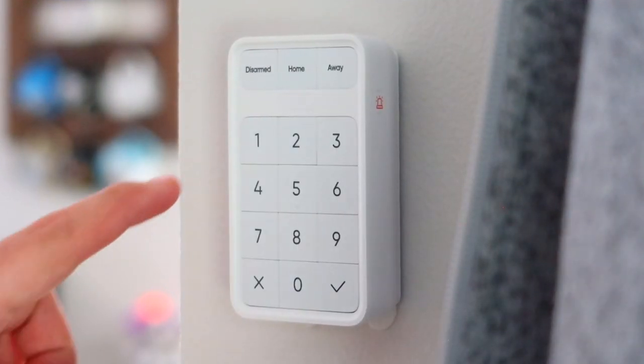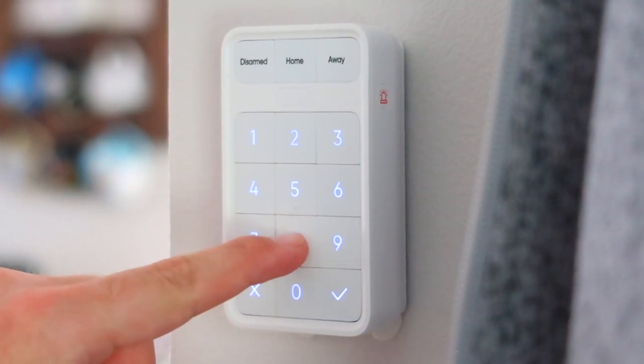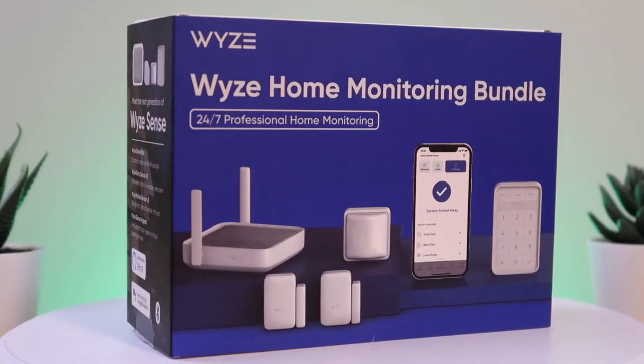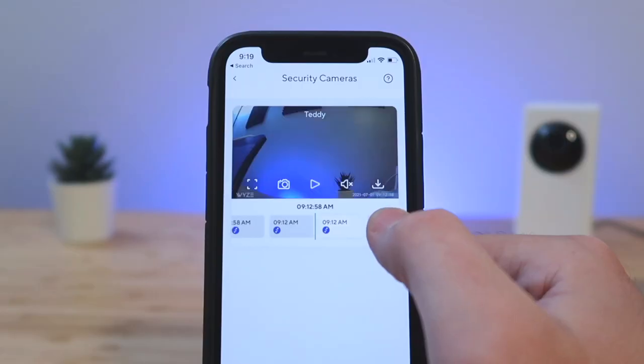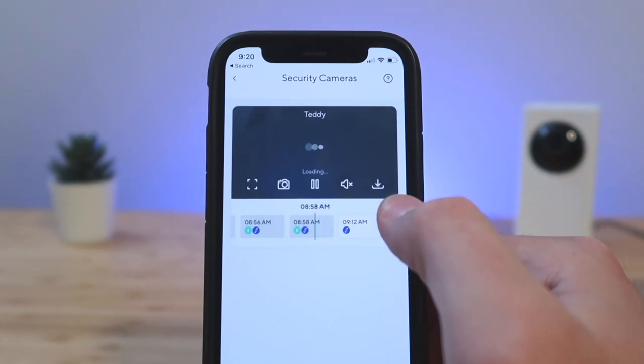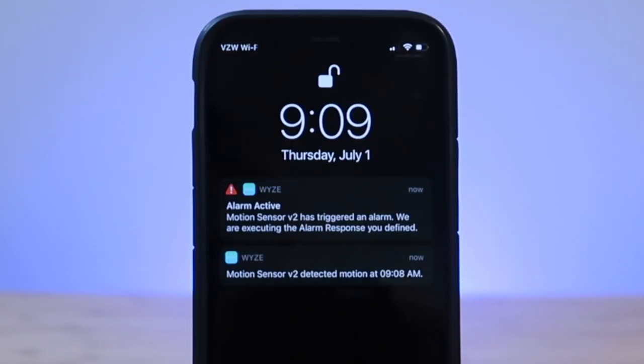When it comes to reliability, the Wyze Home Monitoring System has been rock solid. I've honestly been impressed at how well this system works considering it's the cheapest security system on the market. This is a great system if you want something that's affordable and works very well. The alerts arrive fast and the app is simple and easy to use. Critical alerts is the icing on the cake that makes this experience that much better. What are your thoughts on the Wyze Home Monitoring System? Let me know down in the comments below.